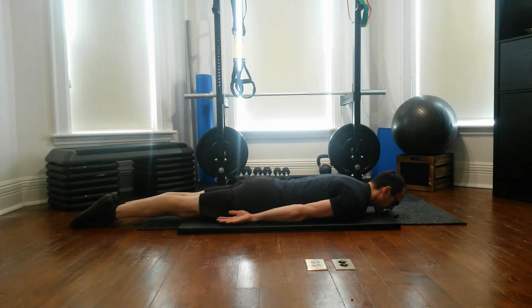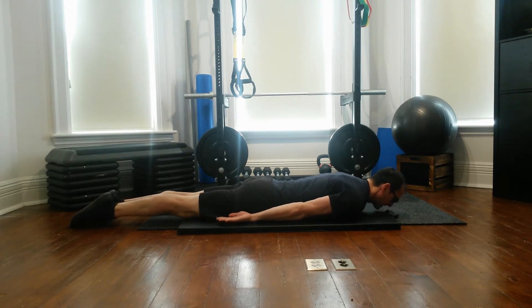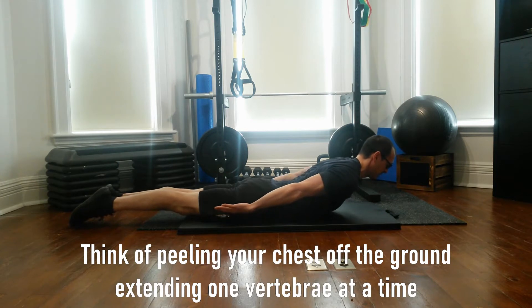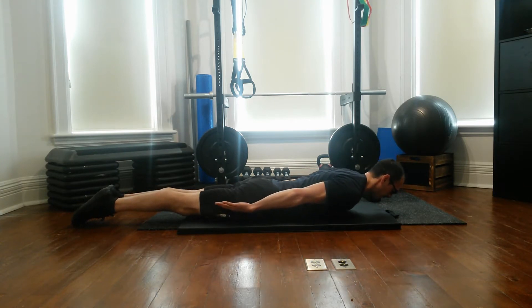I'm going to pretend I'm nice and long, keeping my legs on the ground, and I'm extending and lifting my chest up, keeping that neck nice and neutral, and I'm going to go as high as I can. I'm holding it for three to five seconds and I'm slowly coming down.